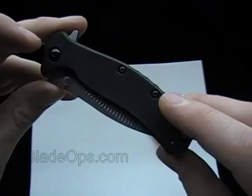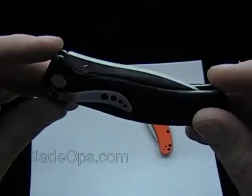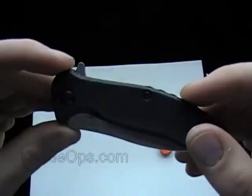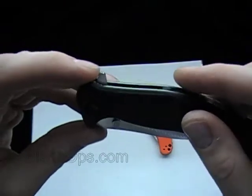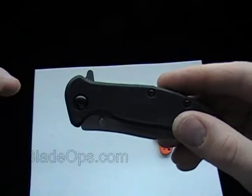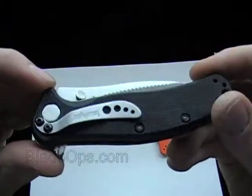Blade Ops here bringing you a review of the Kershaw Zing Folder. New knife from Kershaw — pretty cool setup for a folder. Some of the specs right off the bat: price is $43. Not a bad price for an everyday carry.